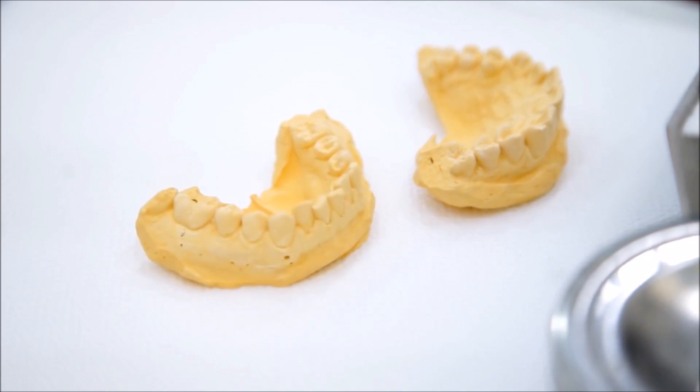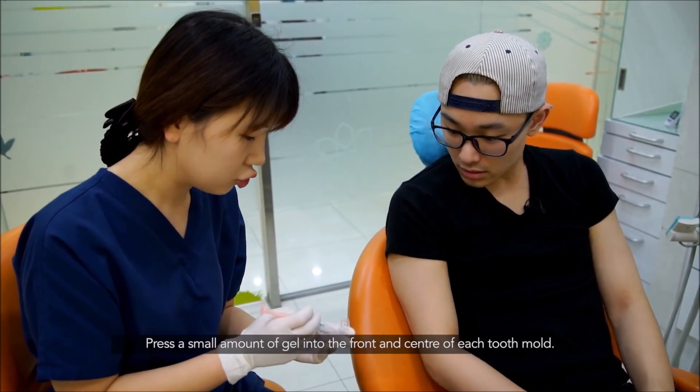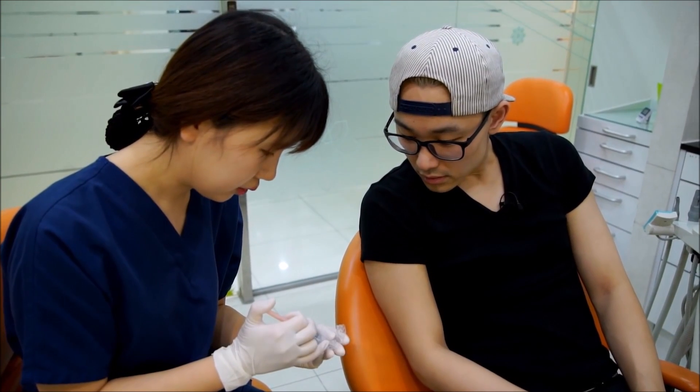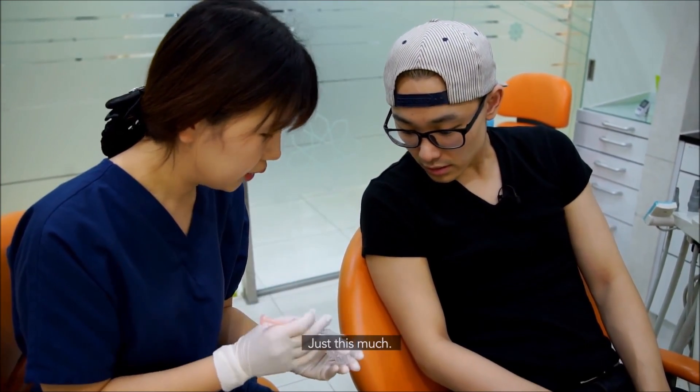The nurse explained to me how to use the kit. I put the lid on the desk — that's what I used to do.